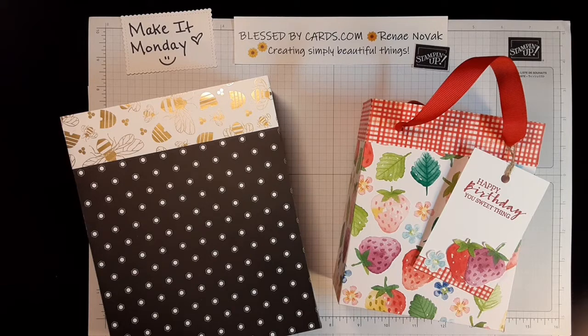Hello, my stamping friends! This is Renee Novak at BlessedByCards.com. I'm an independent Stampin' Up! demonstrator in the United States, and I am here today with another Make It Monday tutorial.